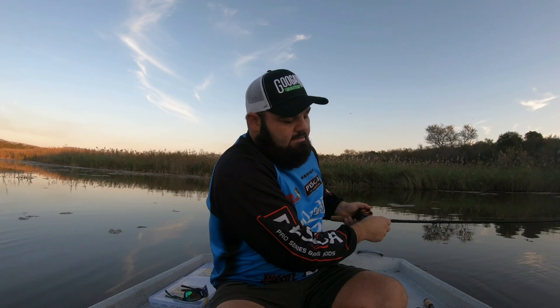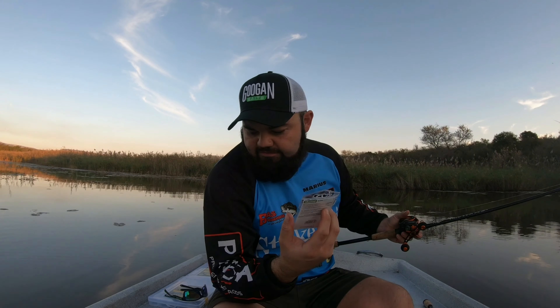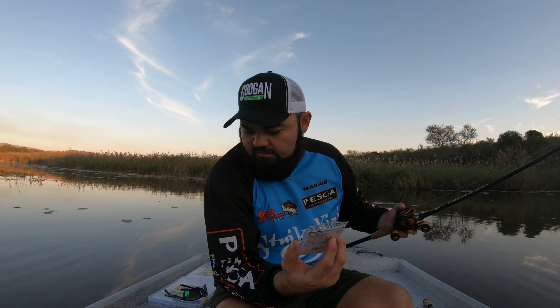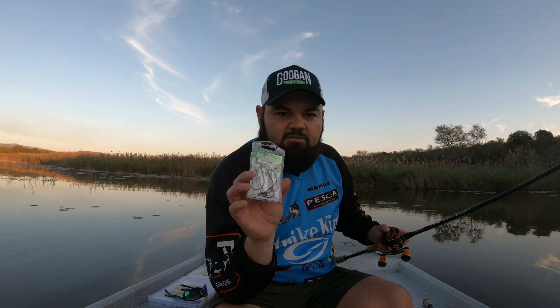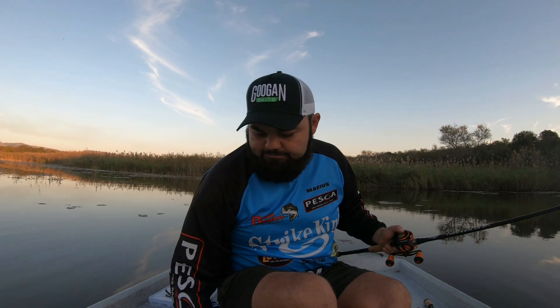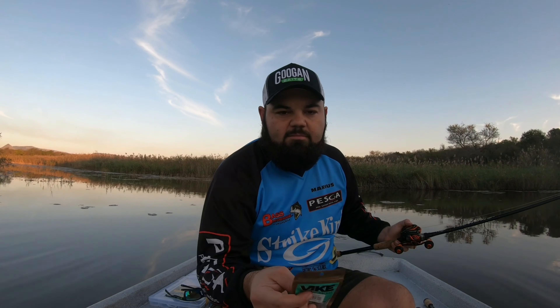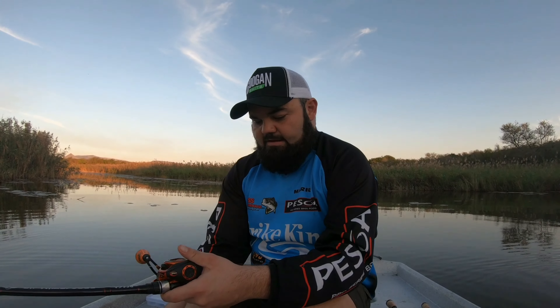The next item in the Secret Tackle Box is a product by Mustad — it's the 5/0 wide gap bass hook. It's quite a big hook, which suits me well in Zululand where we've got some nice big bass. It pairs up perfectly on the six-inch Ocho or the six-inch Lunker Log. Then we also have a product by Vike — some round drop shot weights, perfect application for winter fishing.